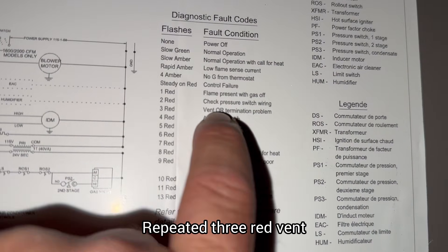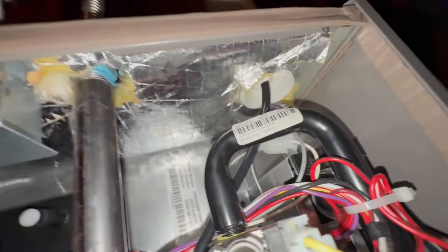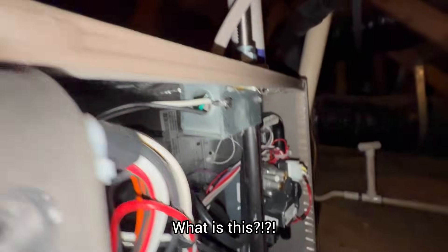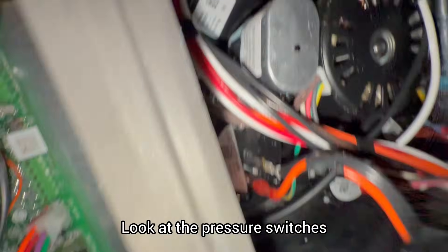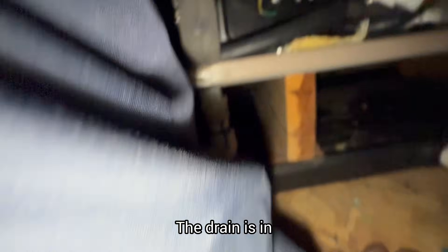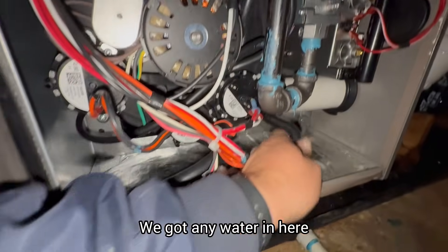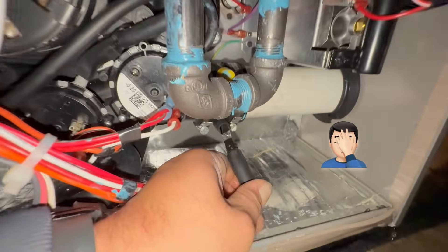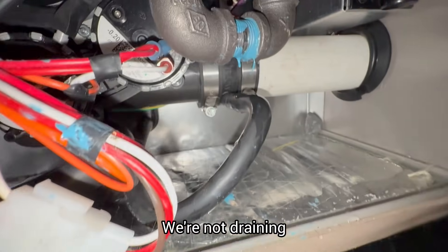Repeated three red: vent or termination problem. What the hell is going on here? What is this? A little sensor in there. Let's look at the pressure switches. The drain is in. We got any water in here? Yep.